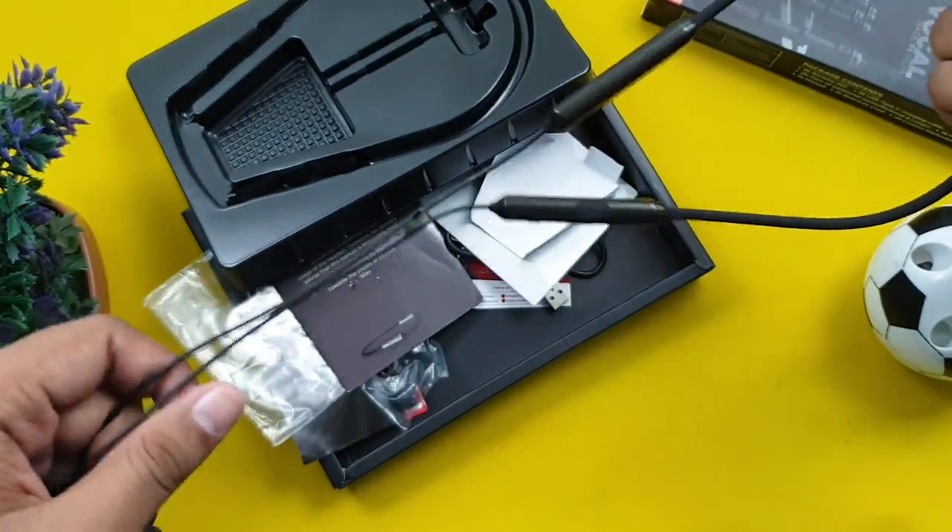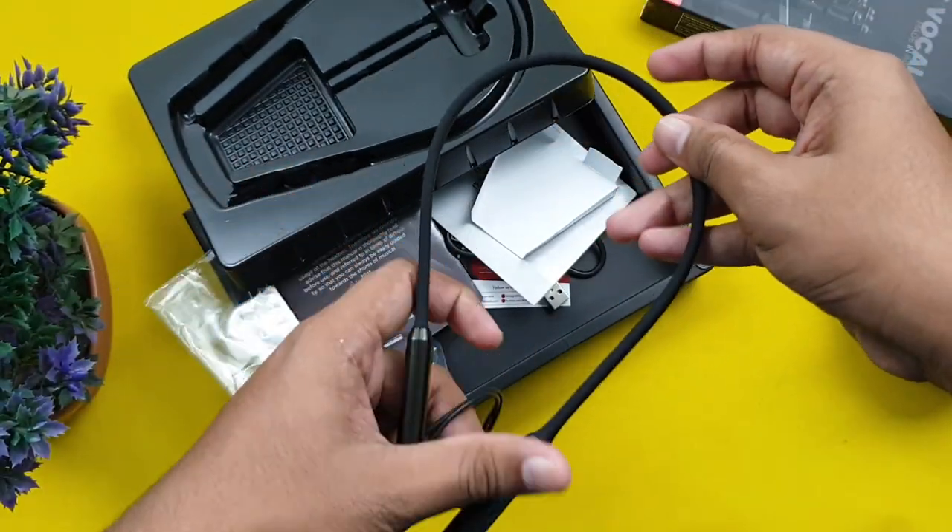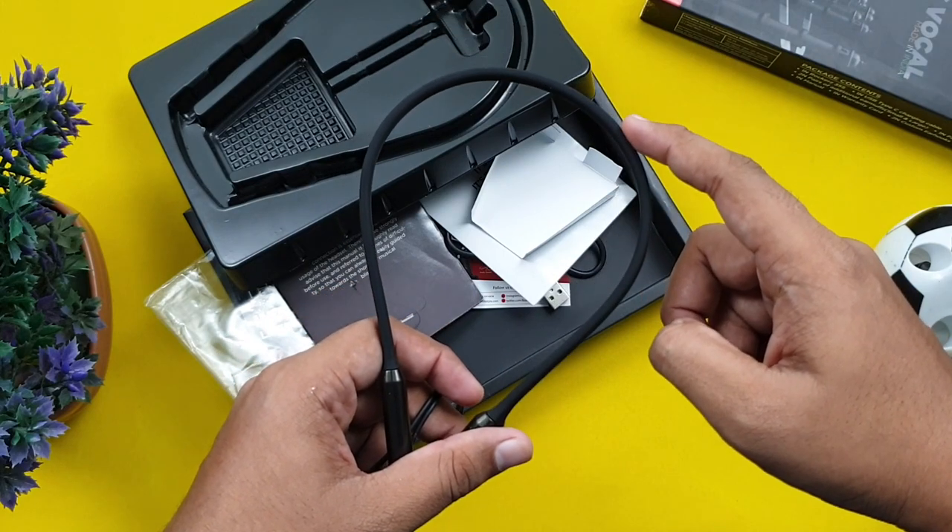The neckband is lightweight. We have been using it for 5 days, and now we will go into the review.